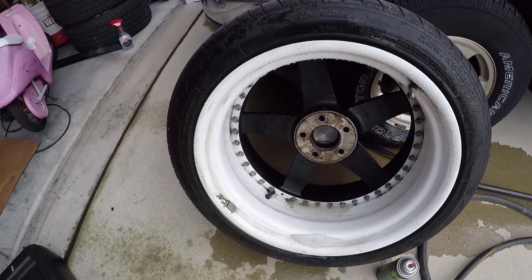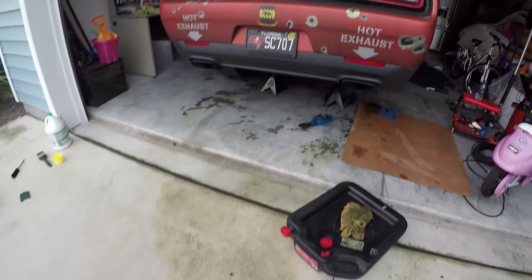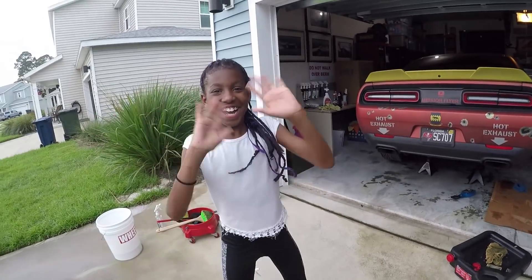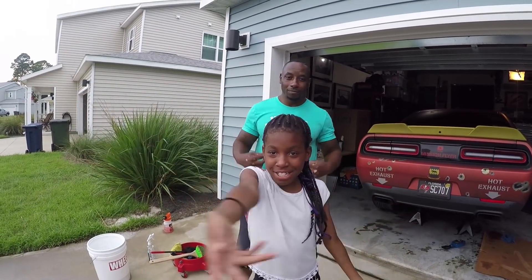I still have to clean it — that's the first layer of Terminator. My daughter Jamiah almost fell, so I want her to be on YouTube. Subscribe to the mission.